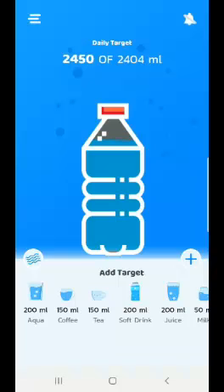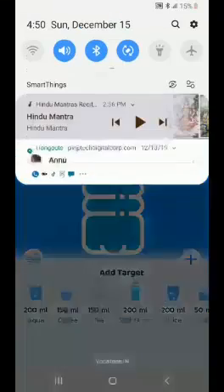So this is a complete app — a complete health app for anyone who wants to drink water. I'm closing the video now. Thank you very much.